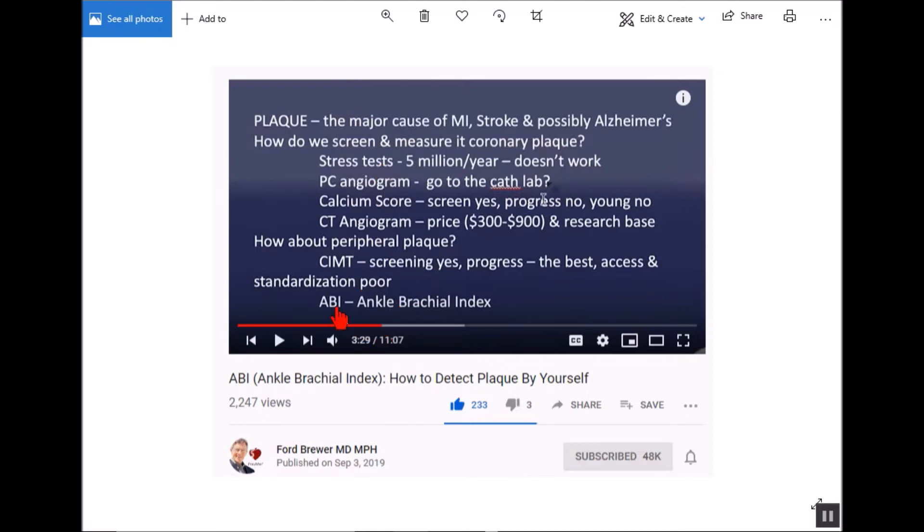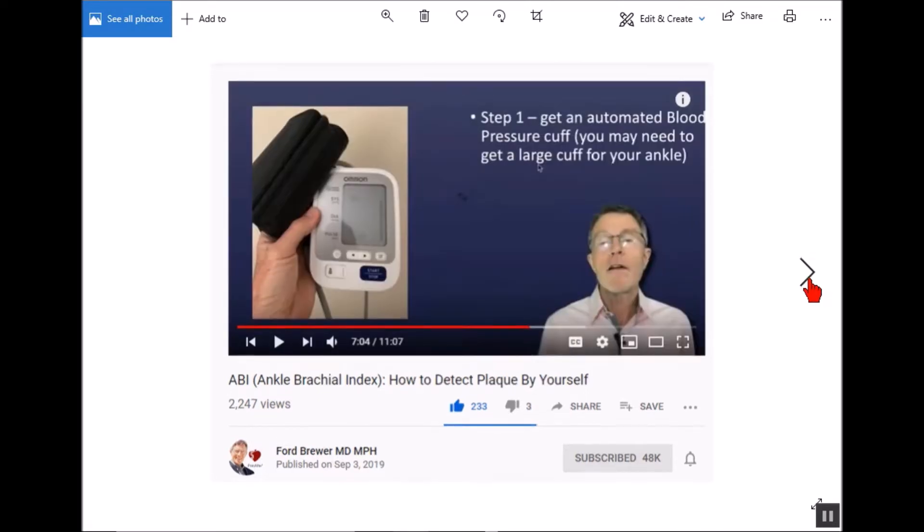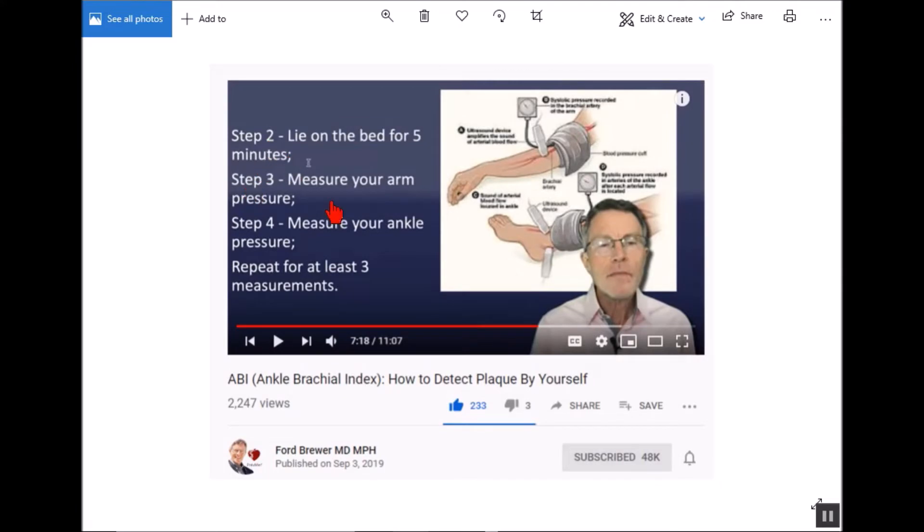One of the other things you can do is an ABI test — the ankle brachial index. There are drawbacks to this, which he goes over in his video, so I want you to watch that and I'll leave a link. You're going to need a blood pressure cuff — either the kind a doctor uses that wraps around your arm, or the wrist type like I use. You also want to be able to place it over your ankle. You're going to do three tests: lie flat for five minutes, then measure arm pressure, then ankle pressure two or three times and get an average.